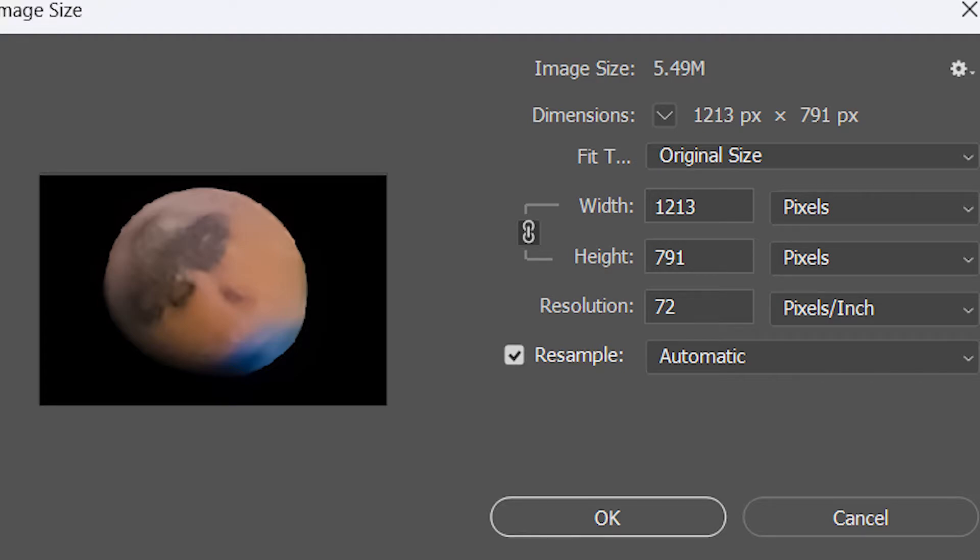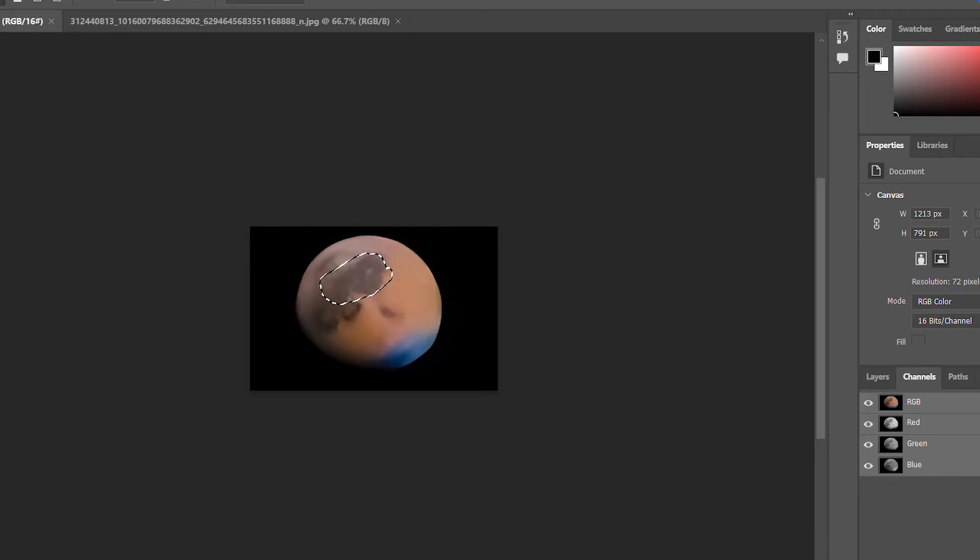What I did for my Mars image was upscale it in Photoshop, then select only the darker regions on the planet — not the edges — because sharpening the edges will ruin them and the rest of the planet.